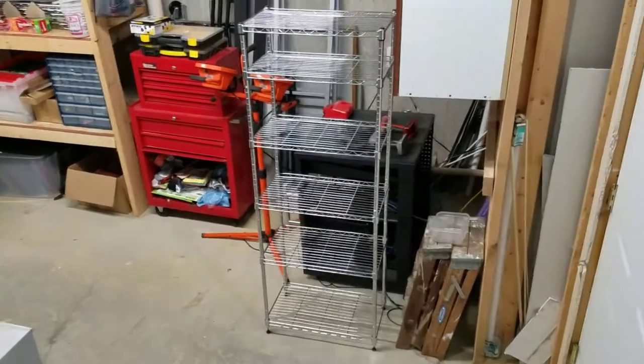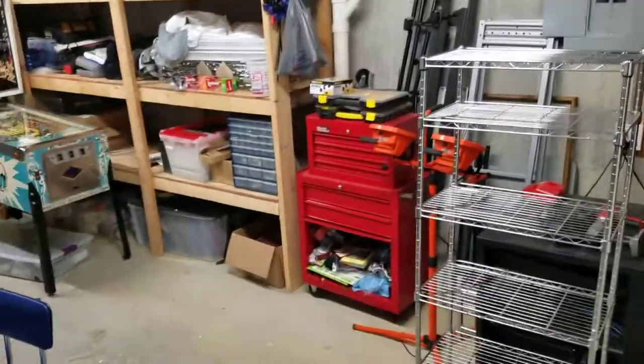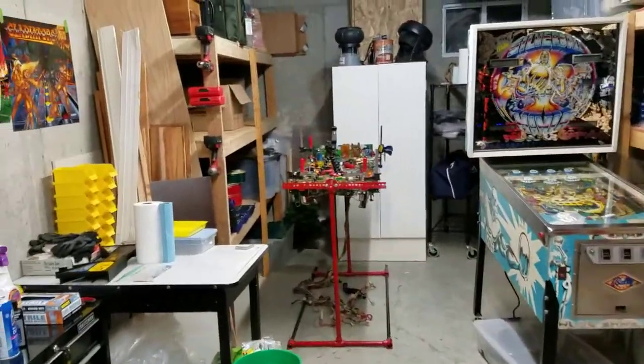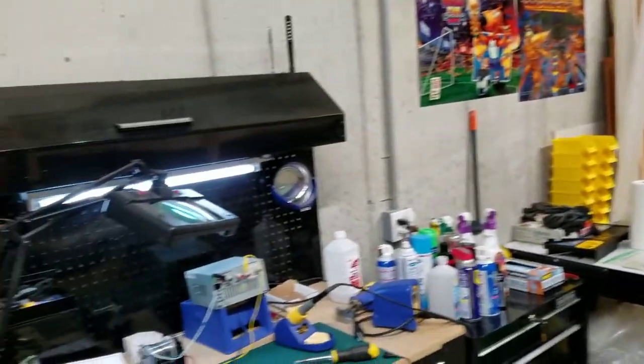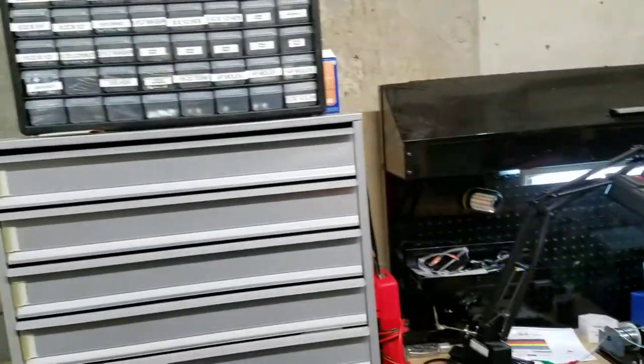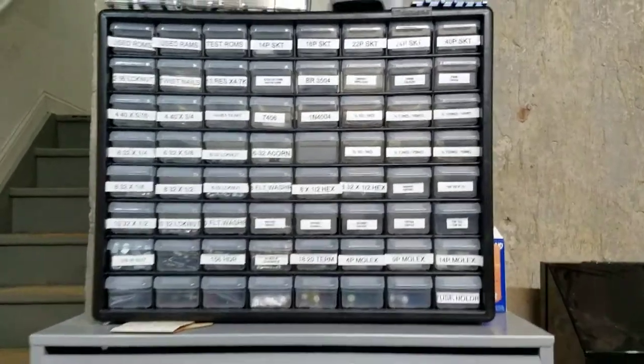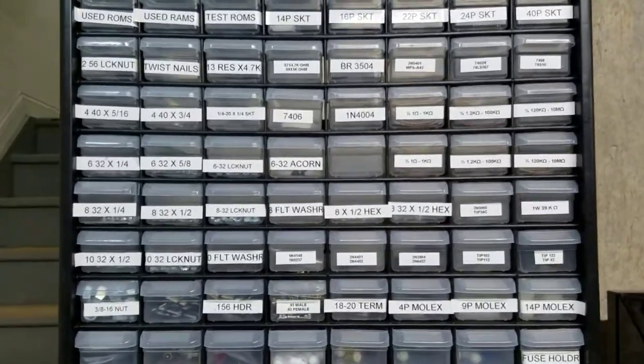People have asked me about my workshop and where I'll be filming more videos, so I thought I'd do a quick tour around the workshop and show some key things I use for pinball repair. One thing you'll note is I'm kind of obsessed with organization.